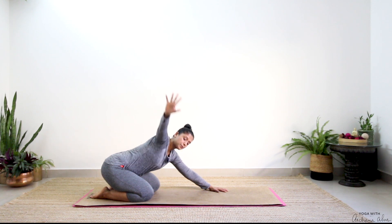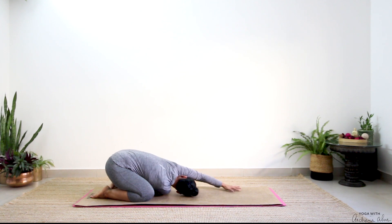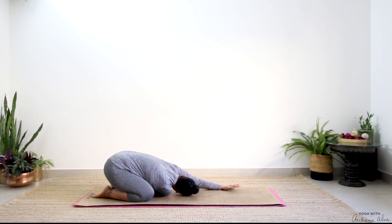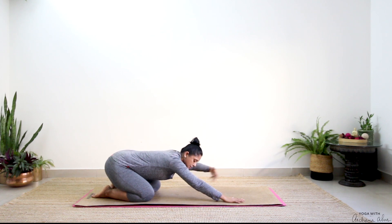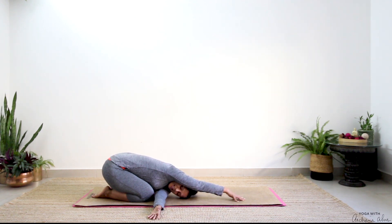Reach your right hand up towards the ceiling, then thread it in the space between your left knee and left palm. Twist. For some of us we may be higher up here — that's completely fine. The idea here is to keep your knees wide, hips towards your heels. Inhale and exhale. This time left hand threads between the space. Breathe in, completely breathe in. One more breath in. Release.